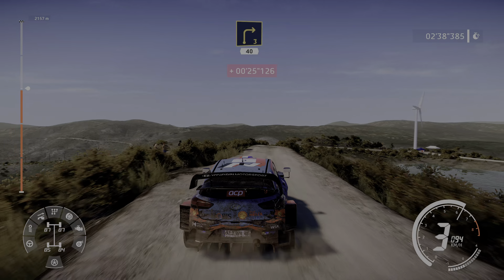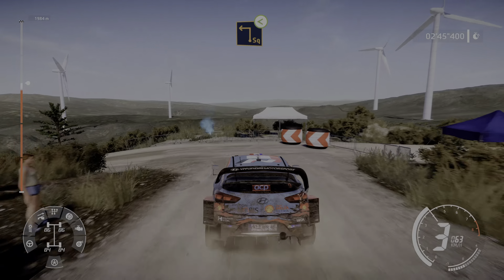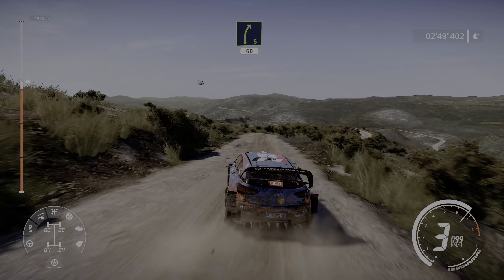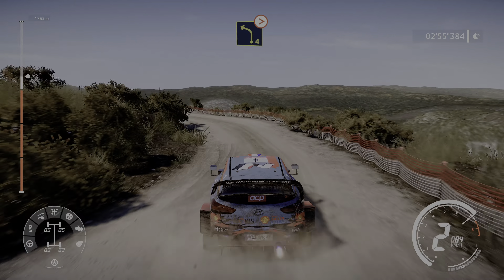Left 3 and right 2 medium keep in, 50 over bump, left 2 short, don't cut, bump 50 over crest.